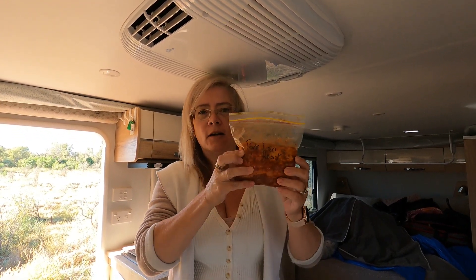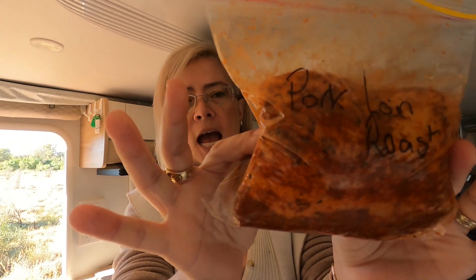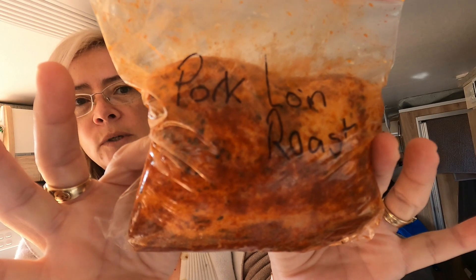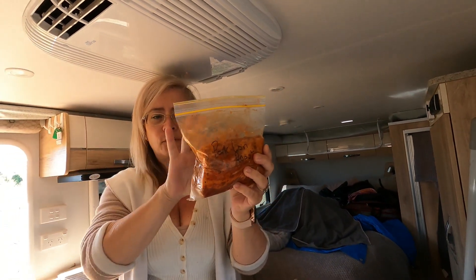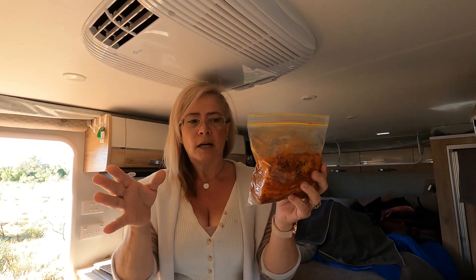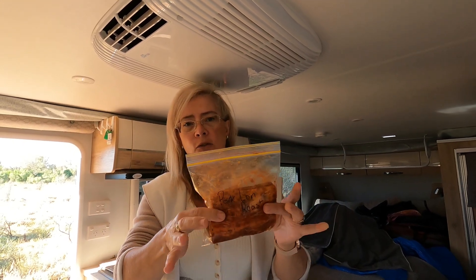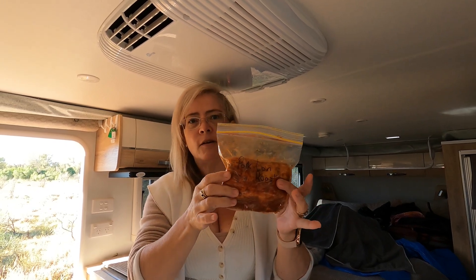I've got a little marinated pork loin roast here that I bought from Aldi's. It came in a long piece and was too much for the three of us, so I've cut it in half to get two meals out of it. I've just taken that out of the freezer and defrosted it.